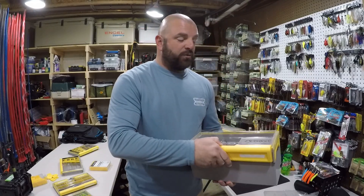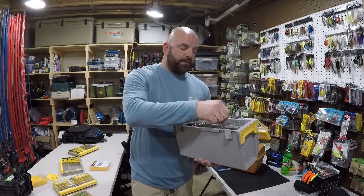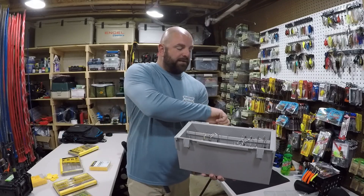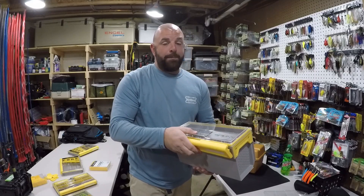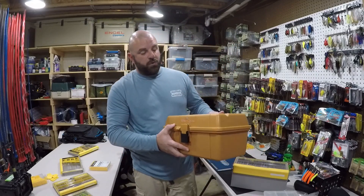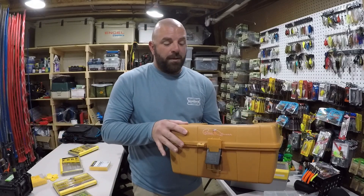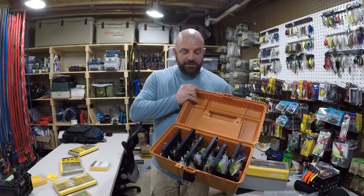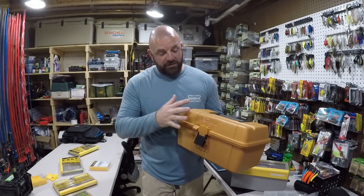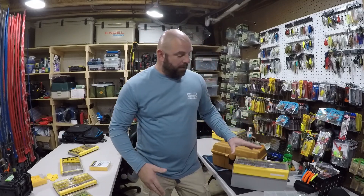This is the Edge series — it's a spinnerbait box as well. I mainly use this one for buzzbaits, and it's mainly a buzzbait box for me. We have some spinnerbaits in here too. I do like this box for buzzbaits, but it is a bit big to be carrying around in your tackle backpack. And here's an old school Bill Dance Plano tackle box — it's discontinued, but it's loaded down with spinnerbaits. This was my go-to spinnerbait box for the longest time, and I still store it in my boat.